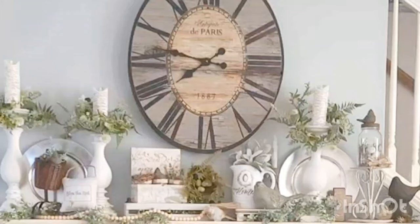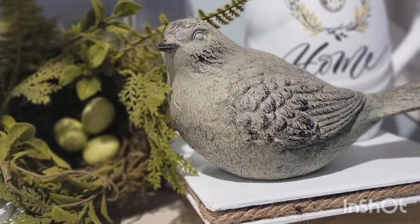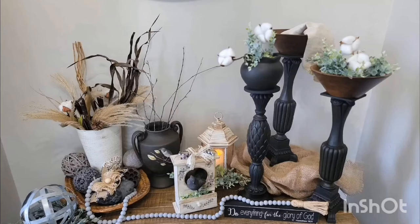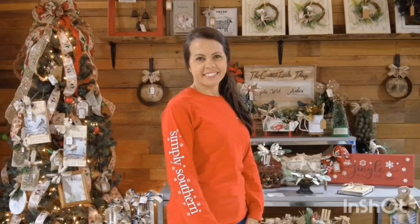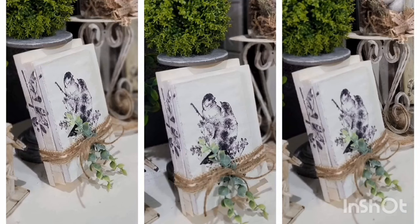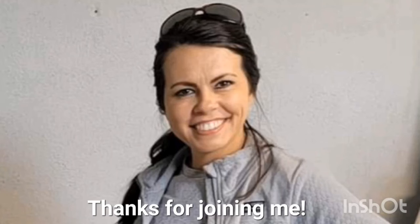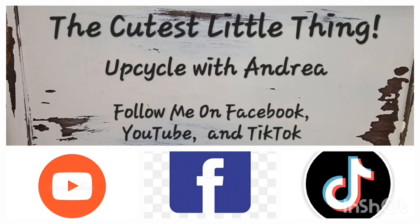Hey y'all, it's Andrea with the cutest little thing. Thanks so much for hopping on to watch this video today. If you enjoy thrift flips, DIYs, home decor, upcycling, and all of the things, then you're at the right place. If you've never been to my channel before, welcome and I hope you like what you see. And if you've hung out with me before, thank you so much for coming back. Alright, let's get started with today's projects.